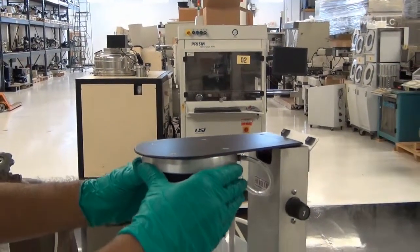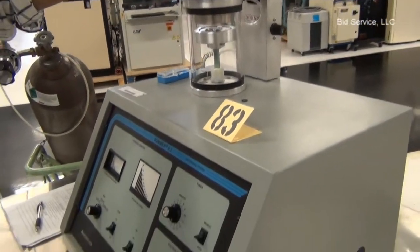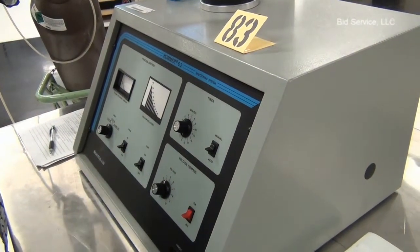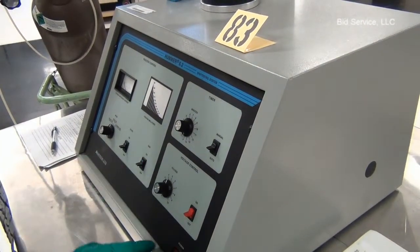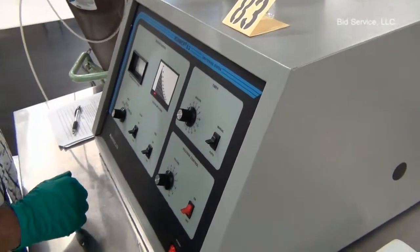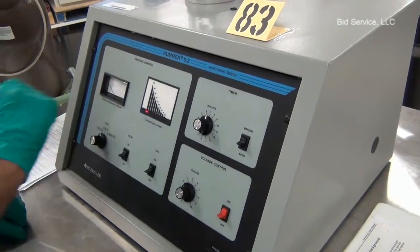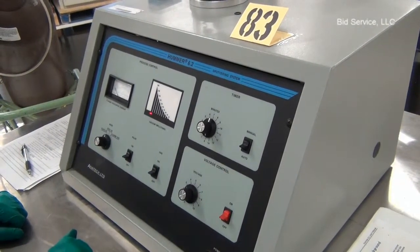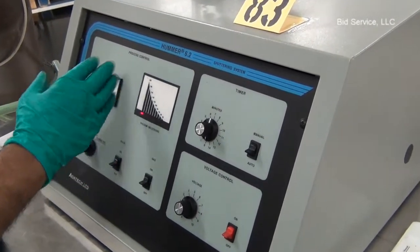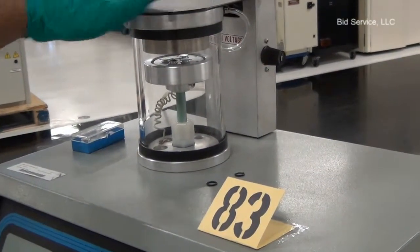To start the unit, close the chamber door and turn on the power. As soon as we turn on the power, the pump down begins, so make sure the gas valve is off. Once the pumping starts, the indication is from 200 millitorr down to 20 millitorr. It takes about a couple of minutes before the chamber vacuum level reaches about 20 millitorr.